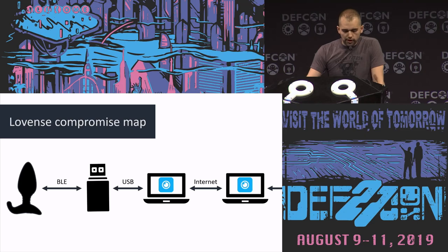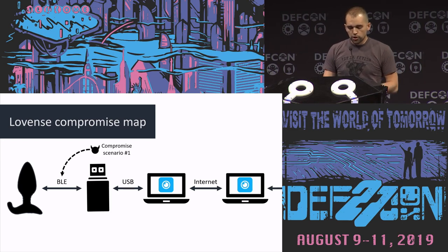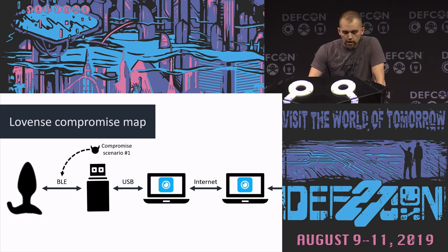In terms of the threat map for the PC app: you have a BLE connection between the butt plug and the dongle, and the dongle is connected via USB. For the local compromise scenario, it's just compromising that BLE connection — there's already been research on this, and basically there's no security there. Anyone can hijack that connection. There was a great talk last year about a tool called BTLE Jack which you can use to take over this. That's not what we're going to focus on.